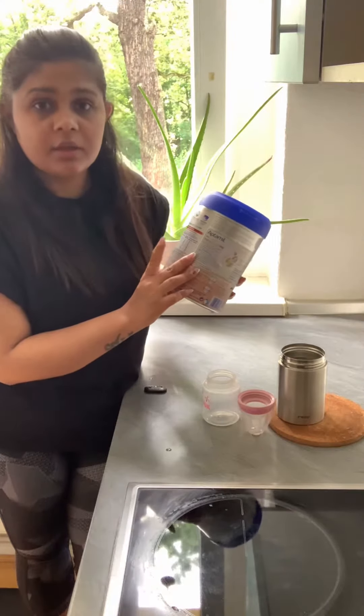First I will pour 90 ml of water. There is a spoon included in this and we have to use the same spoon. We will fill the spoon full, level it out properly, and then add it into the water. Like that, we have to add 3 spoons of powder.